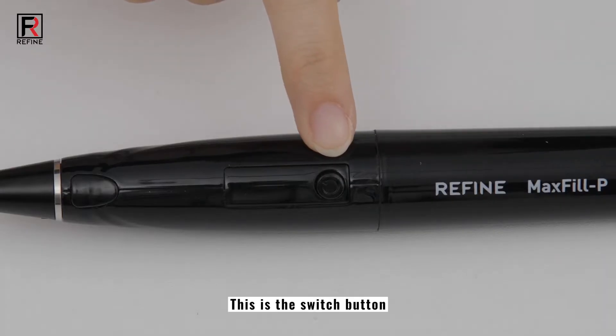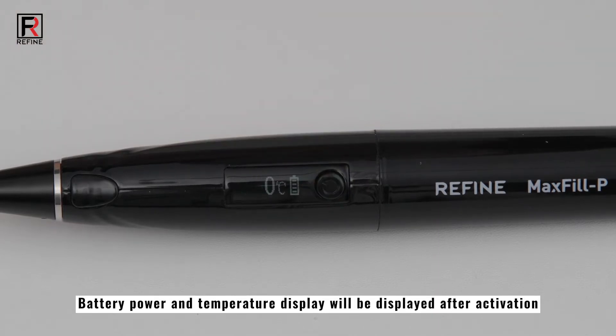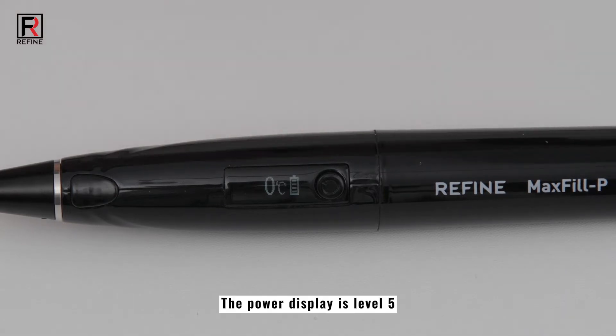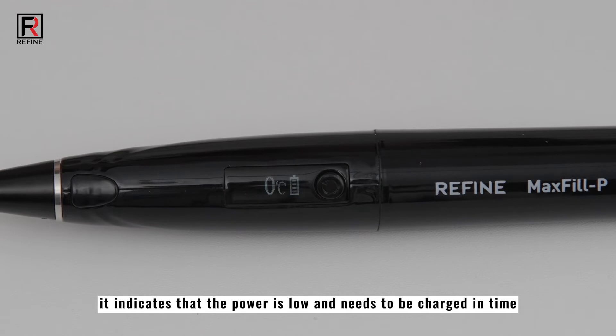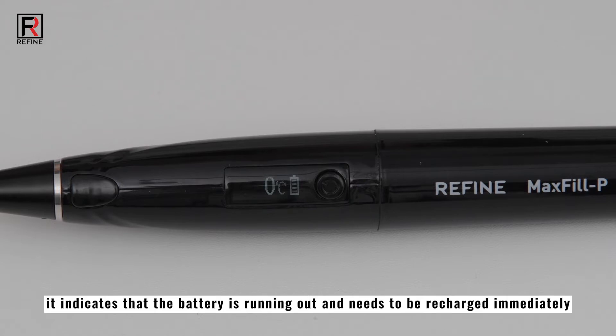This is the switch button. Activate the machine by long press. Battery power and temperature display will be shown after activation. When the battery is fully charged, the power display is level 5. If the power display is level 1, it indicates that the power is low and needs to be charged in time. When it displays level 0, it indicates that the battery is running out and needs to be recharged immediately.